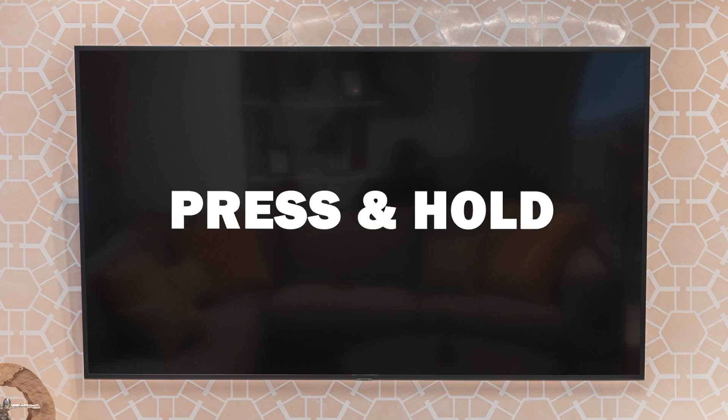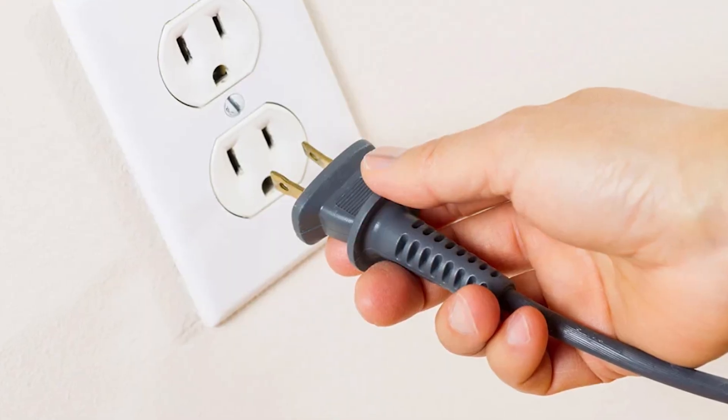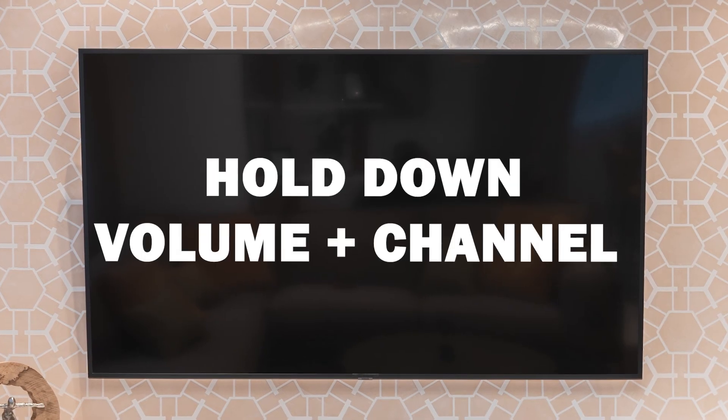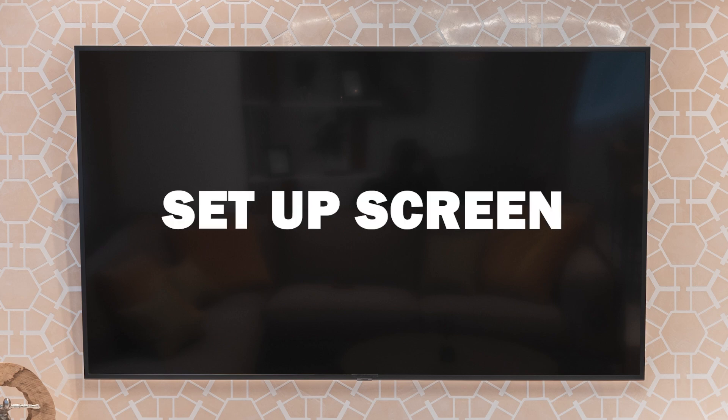Press and hold the power button to turn off your TV, then unplug it from its power source. After about 10 seconds, plug it back in. When you power it back on, keep holding down the volume down button and the channel down button. Continue holding until the TV displays the setup screen.